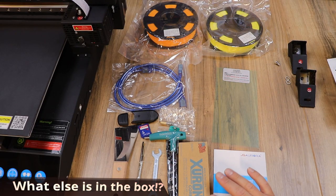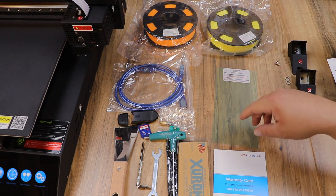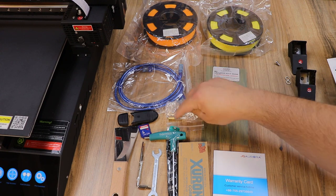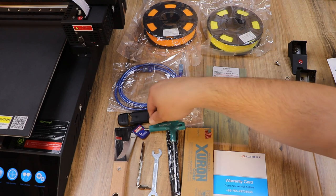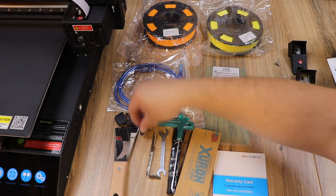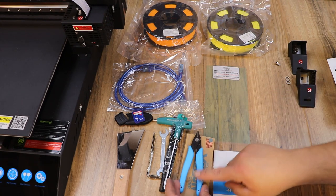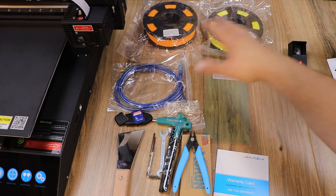I quickly wanted to go over everything else that came with it. We have two colors of PLA filament — orange and yellow — a USB cable, a leveling card, a replacement nozzle that you press a button to swap, flush cutters that say made in the USA, a cool T-handle Allen wrench, an 8 and 10 millimeter wrench, a couple more Allen wrenches, a full-size SD card, and a scraper. It comes with a good assortment of tools.